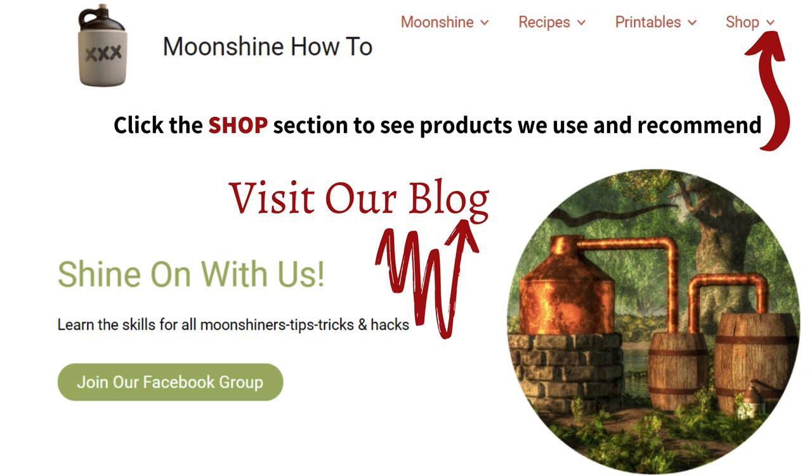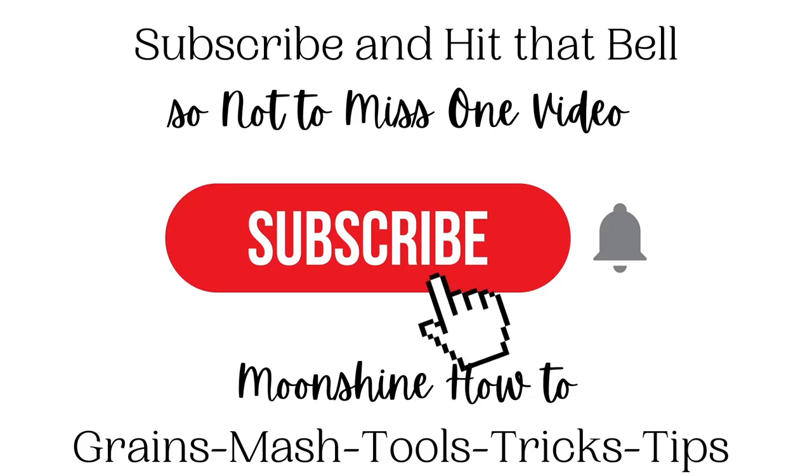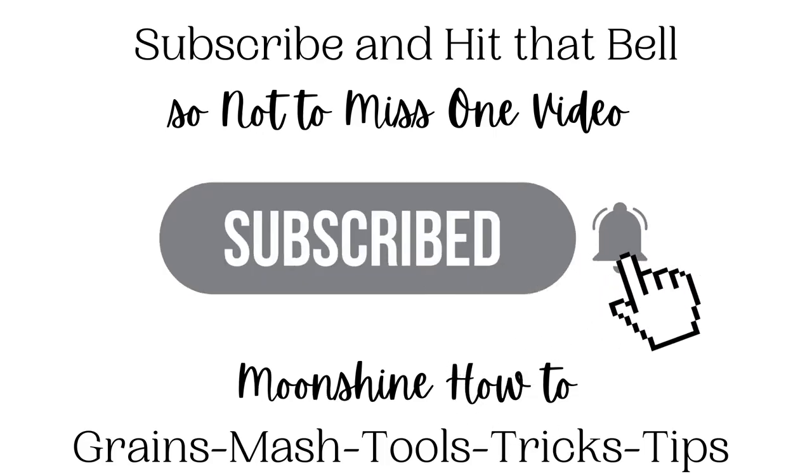Visit our blog for free printables and more information. Visit our sister channel if you like old-timey skills and cooking from scratch. Leave a comment, thumbs up, hit subscribe, hit that bell, and come back for part two.